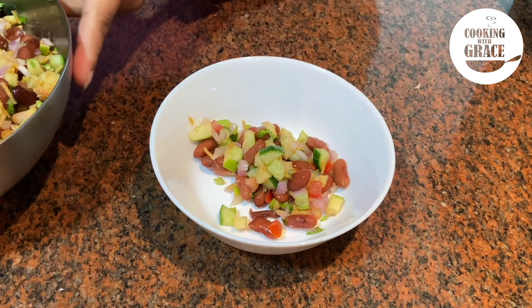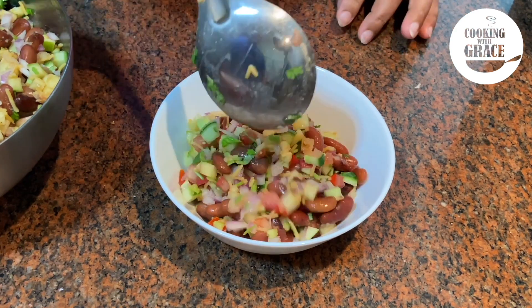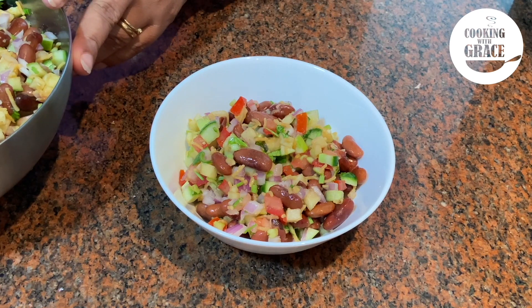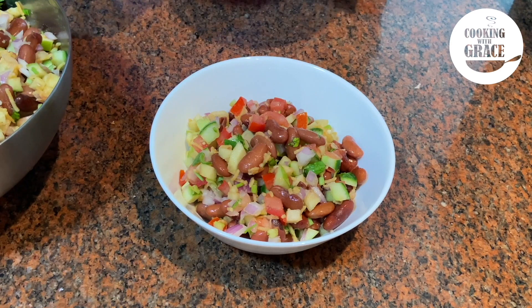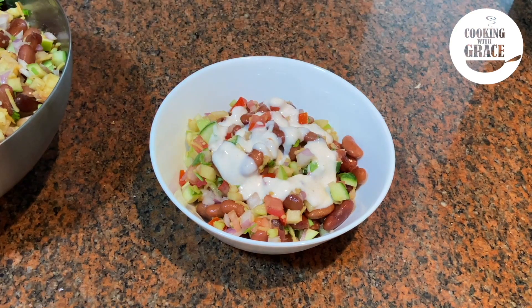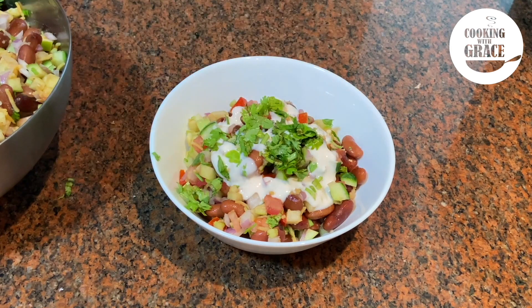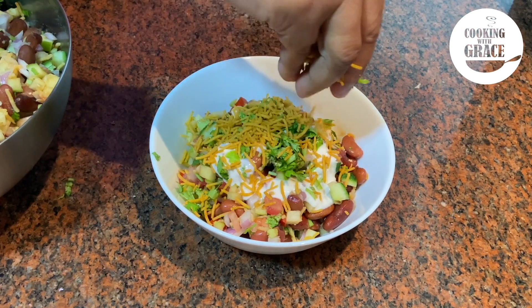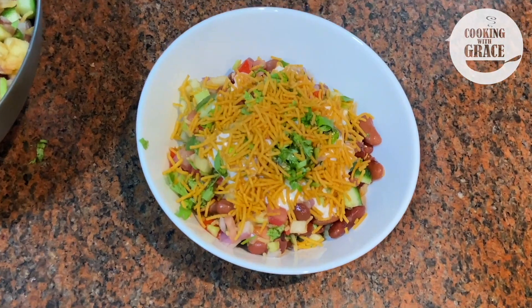For serving, add six to seven tablespoons of the chaat into a serving bowl, then pour two to three tablespoons of the curd mixture. Sprinkle a few coriander leaves and namkeen on top. Enjoy this delicious chaat! You can experiment with different pulses as per your liking, but the method remains the same.